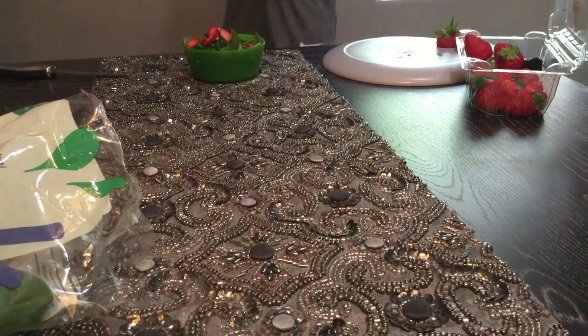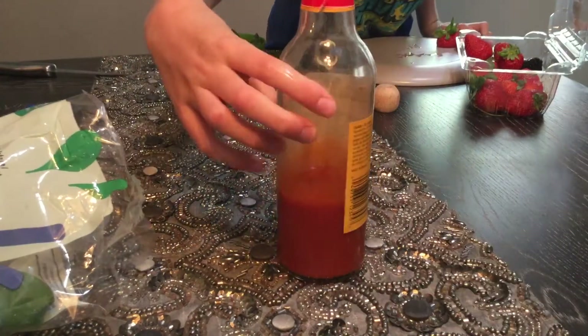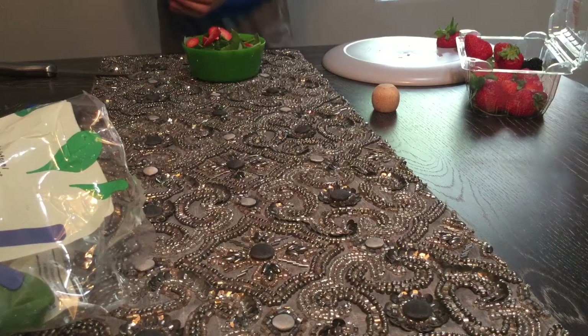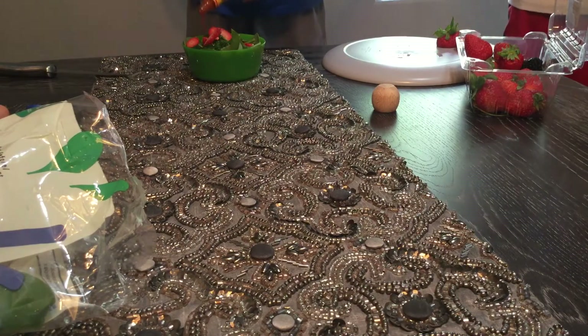And finally, we make the hot sauce — preferably something spicy. So we have the Cholula hot sauce, and we carefully drip some throughout the hot sauce salad. Remember paper towels too.